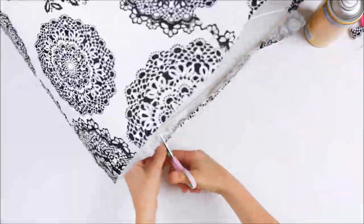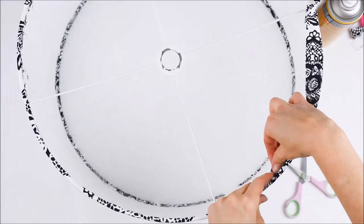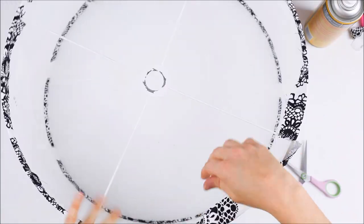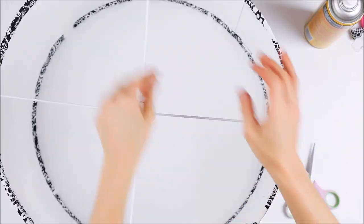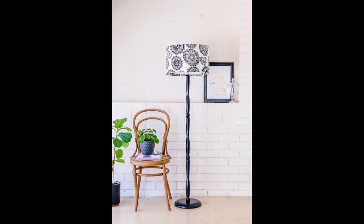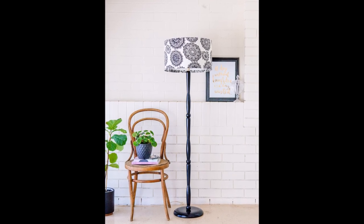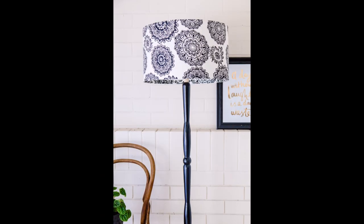Add small slits in the fabric to allow for any framing inside the lamp. Once the shade is complete, put the lampstand and shade back together, making sure to add a new bulb in the socket during the process. Now stand back and admire your handiwork and put it in pride of place to enjoy.